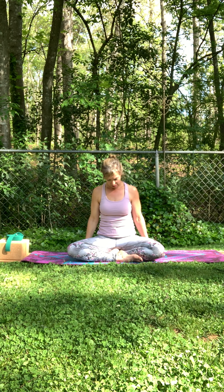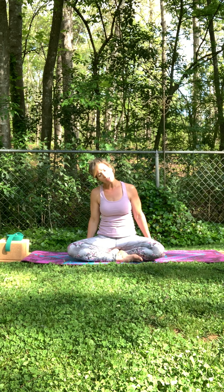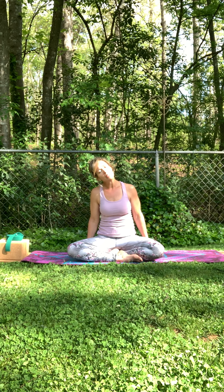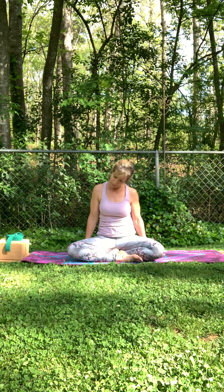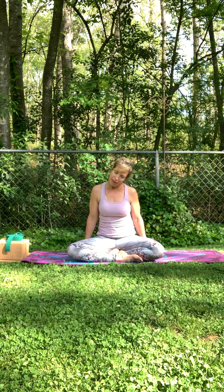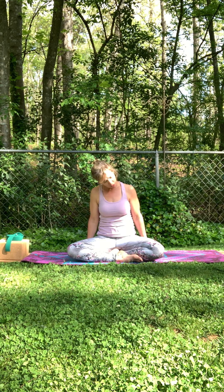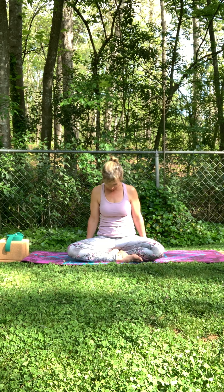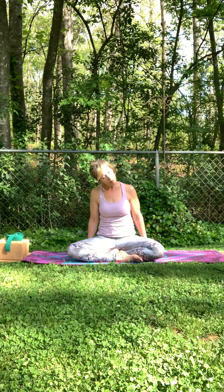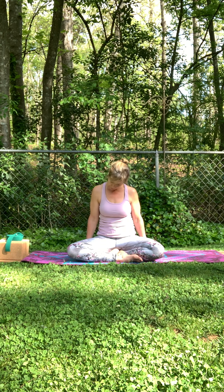And then coming back up. We'll release the neck — chin in towards the chest. And then slowly bring one ear to one shoulder and then rolling side to center, left and right. If you have that full range, when you make a complete circle go ahead. If not, just go back and forth with this.